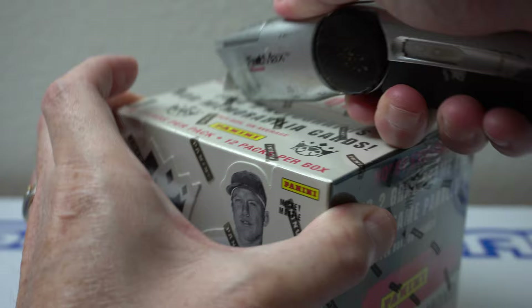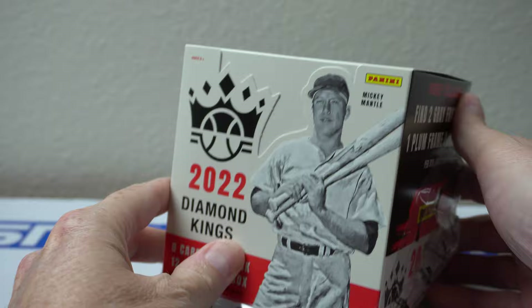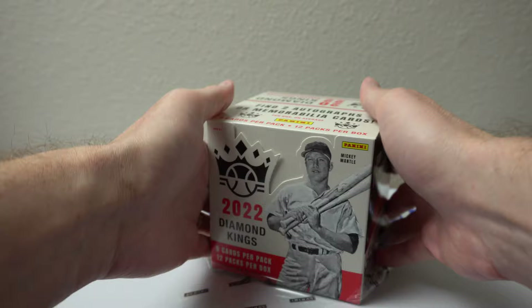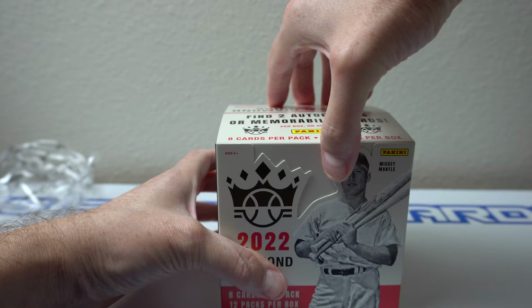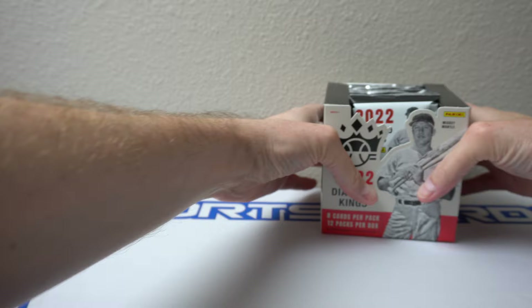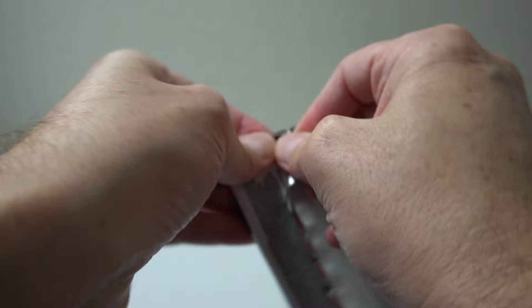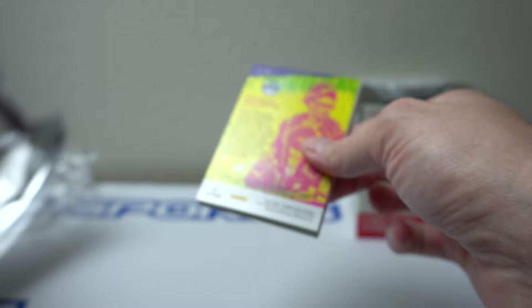Just rip it on the top. Definitely one of the more classic products here with old timers — see Mickey Mantle right there. By the way, see Mickey Mantle on the front. You get two autographs or two memorabilia cards per box, eight cards per pack, twelve packs per box. Let's see how this goes. It is Panini, so no logos, but pretty cool looking cards usually.